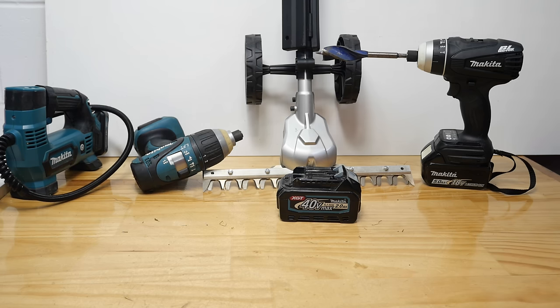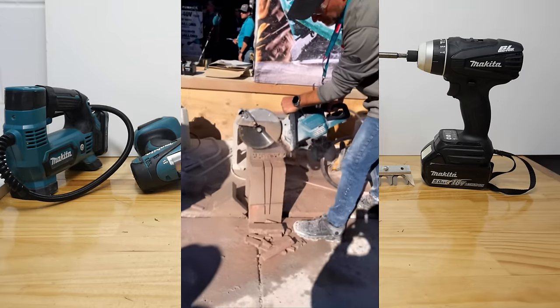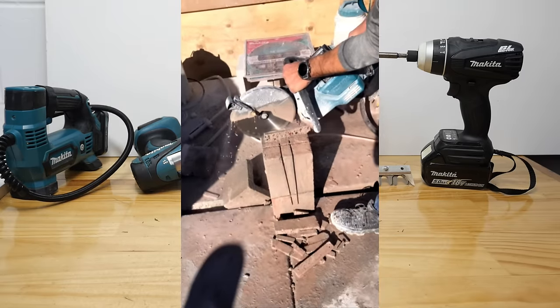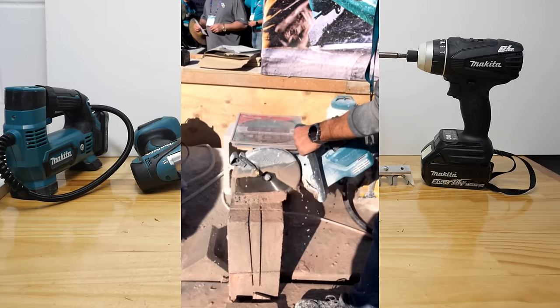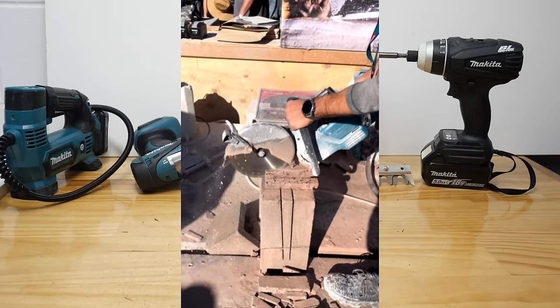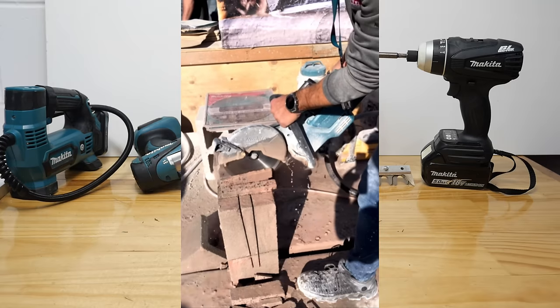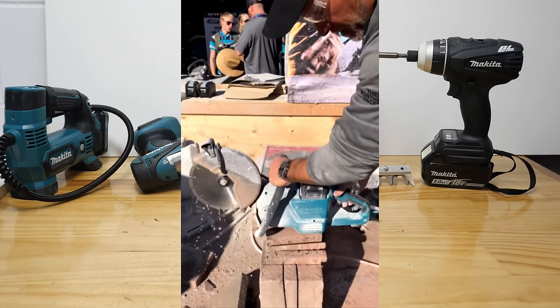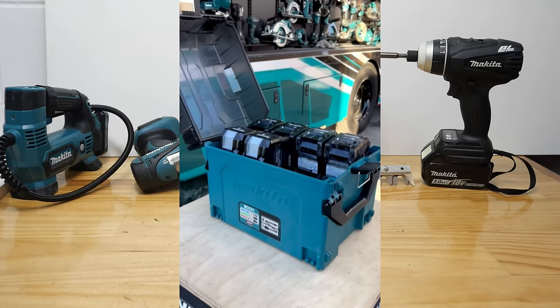Along with the jackhammer, we've also now got a 40-volt 9-inch concrete cutter. So this is just the one battery, not two batteries like the big original CE001G. This will be the CE003G in most of the world. It is a 9-inch cutter like the 18-volt version, but it will of course have a lot more kick to it.